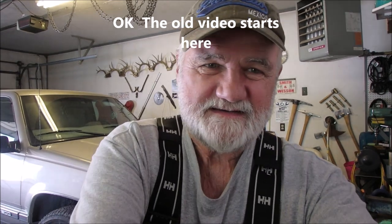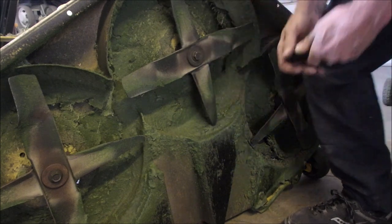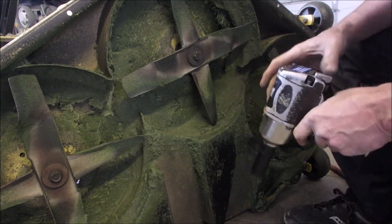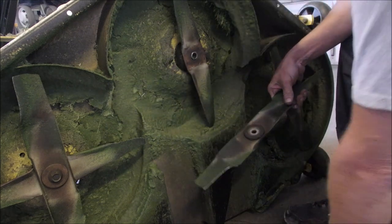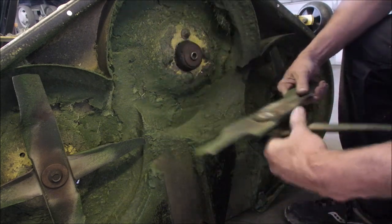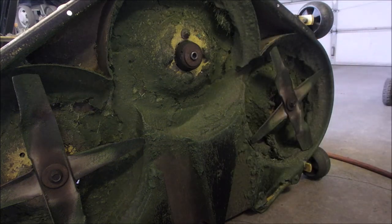I'm filming this just in case. Let's get down there. This is a 1996, and it's still an 18mm to get these blades off. I've got to be careful because this thing's just dangling in the middle of no wires. There you go. Blades off — the same for all three.